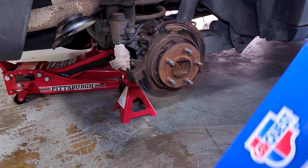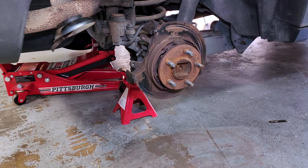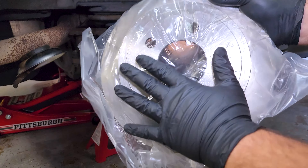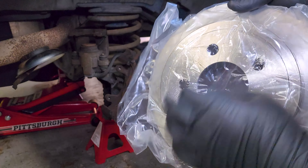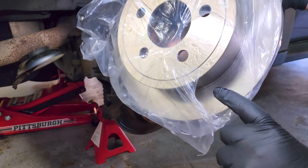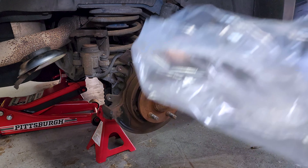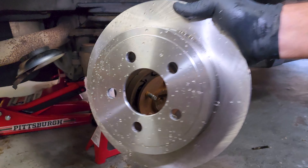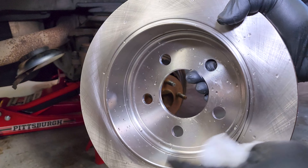Next thing we're going to focus on is the brake rotor. Now one huge mistake I've seen people make when installing rotors is forgetting that the packaging contains an oil to protect the rotor during shipping and storage. But once this goes on the car, it needs to be washed off completely, either with soap and water or a complete bath with brake clean. You don't want this getting on your brake pads. And remember we had to do the inside too, because this is where the emergency brake actually functions.